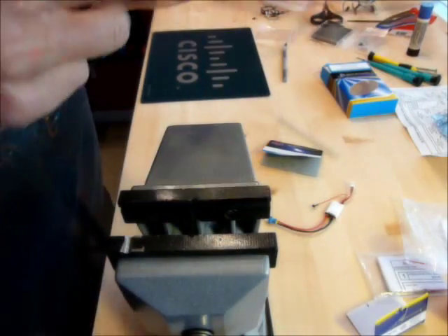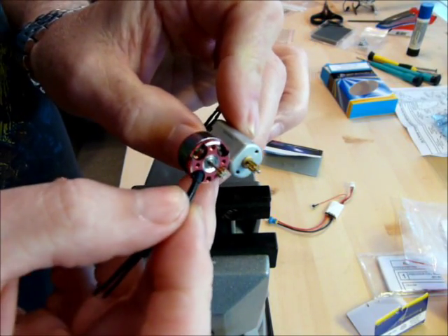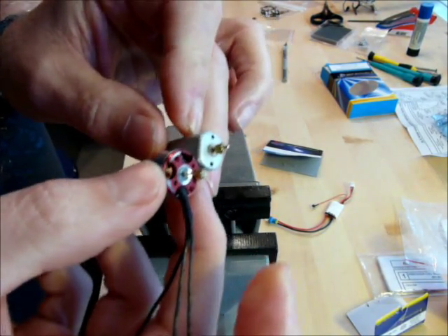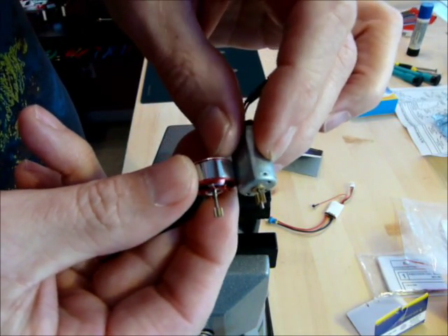That looks about flush. As you can see here on a stock motor, I have to push that pinion on further.